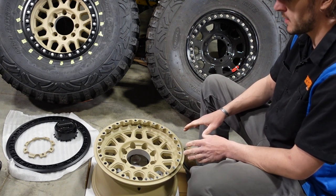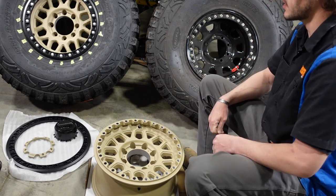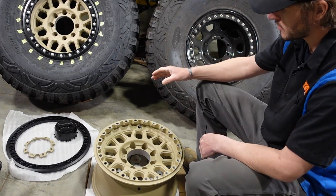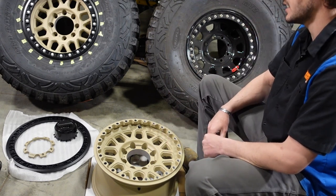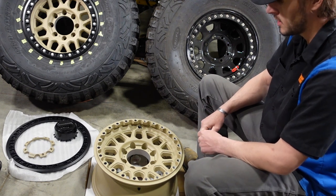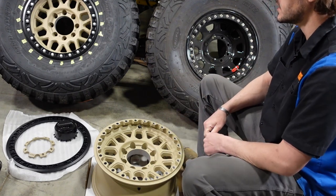I wanted to get these powder coated to match my build, so I did the centers in desert tan and the rings in black. In hindsight, I should have actually ordered the wheels with the black rings and the clear wheels, because despite contacting Wheel Pros and several people, you can never actually get a hold of the engineers or the manufacturer of the wheel because these are made in China.